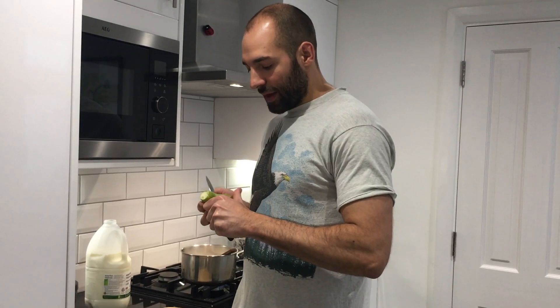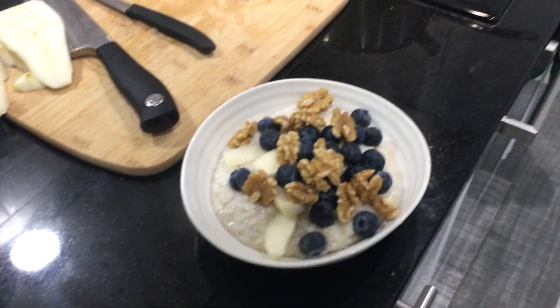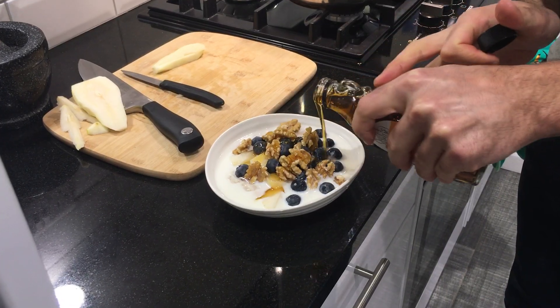I'm going to have it with a bit of pear. A little splash of cold milk. So there you go, there's my porridge.